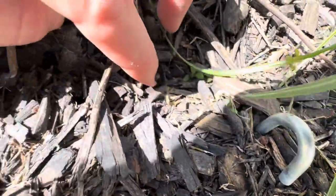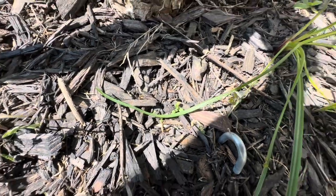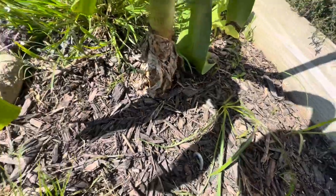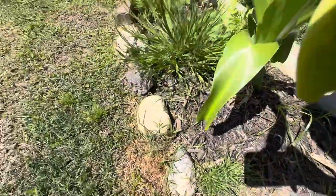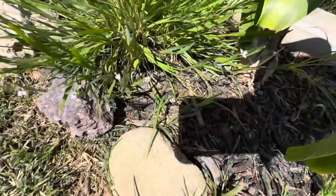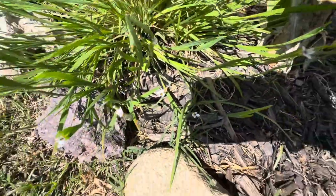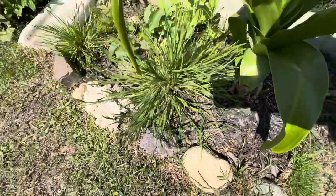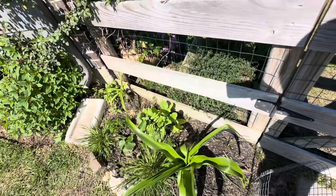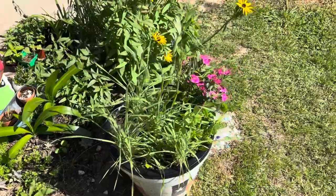Right over here are some seedlings that I planted a few weeks ago. The grassy stuff is liatris — I can't remember if it's the mucronata or the spicata. But right here is the blue-eyed grass; this is a native in the iris family. The liatris is also native. I have a few varieties, that's why I don't remember which one is which because I planted so many in so many different places.